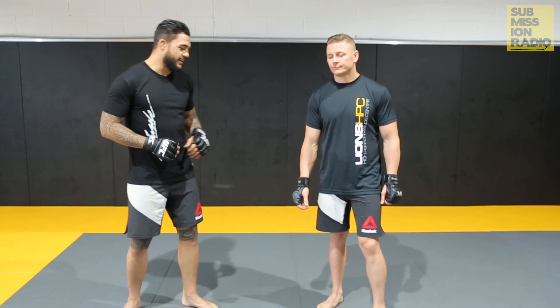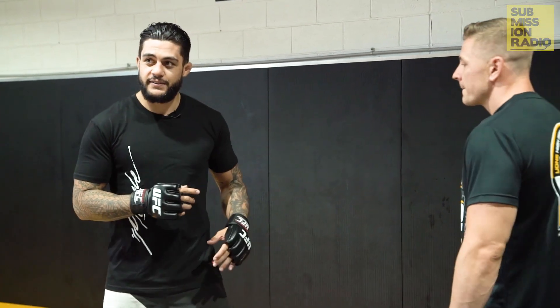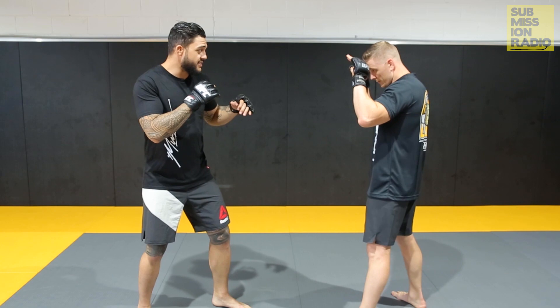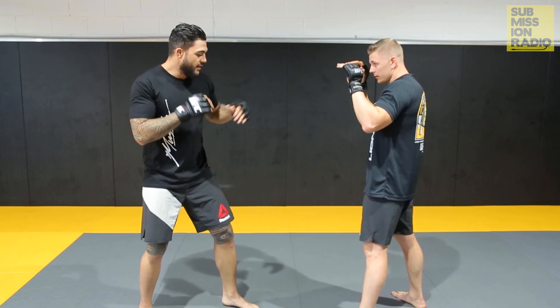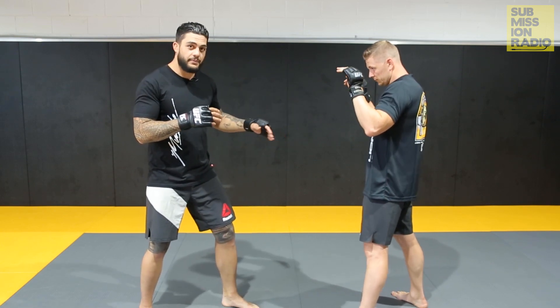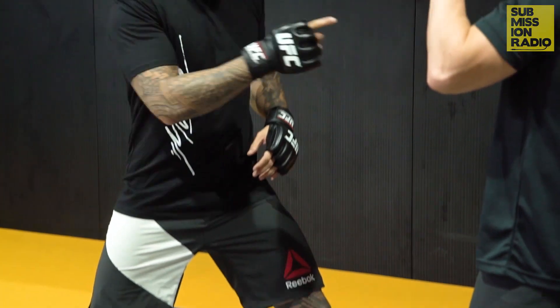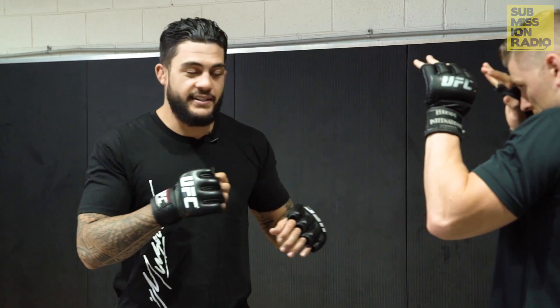We'll start off with how I like to cover my left or lead foot with my jab. So instead of just closing the distance going straight forward with the foot, I like to step off to the left a little bit. I go cover it with the jab and step off. This allows me to square up my hips in order to throw that right hand down the middle.